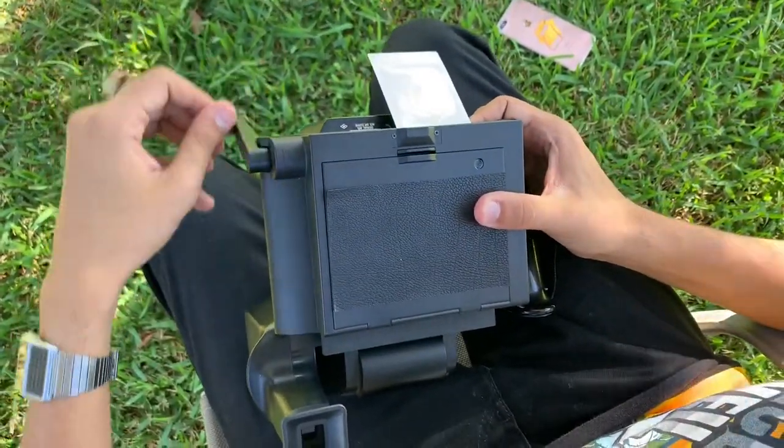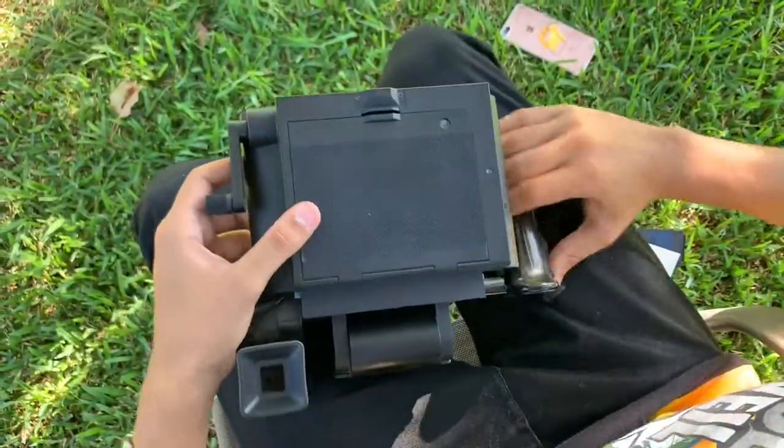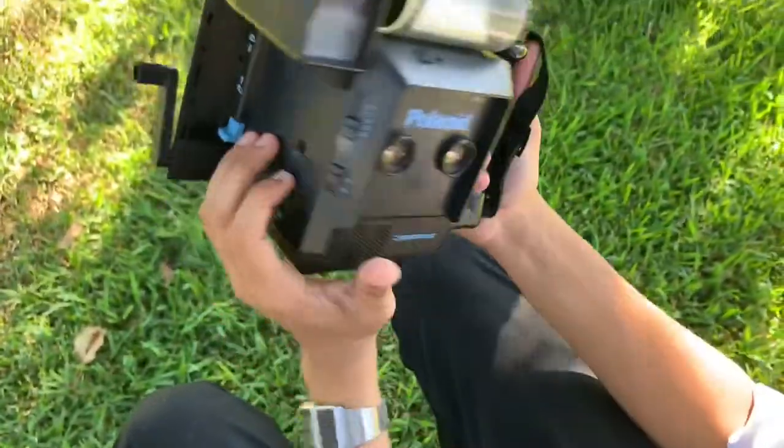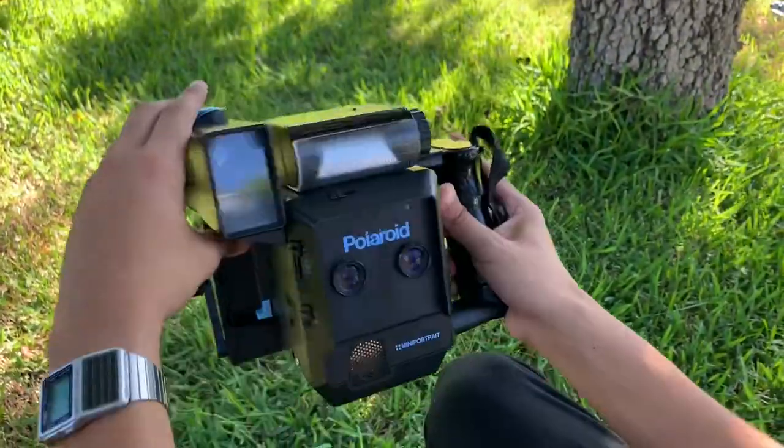Obviously this is a later picture, I don't have footage of the dark slide, but pretty much just like normal. Now I am using, for the front of the camera, the Polaroid mini portrait with two lenses, and they coincide perfectly with the formatting of the film.